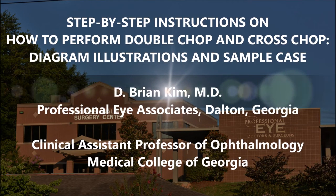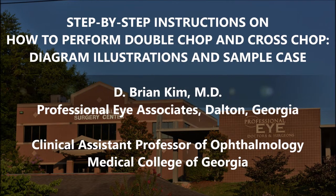Hi, this is Brian Kim. I'd like to share with you in this video step-by-step instructions on how to perform double chop and cross chop, showing diagram illustrations in a sample case.